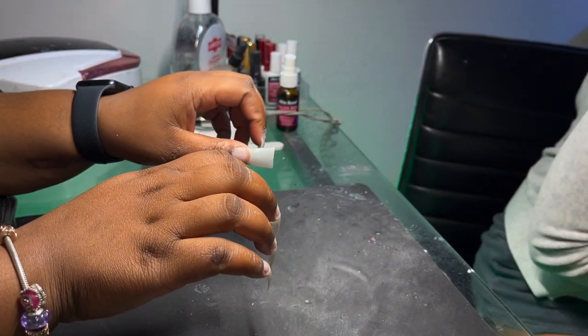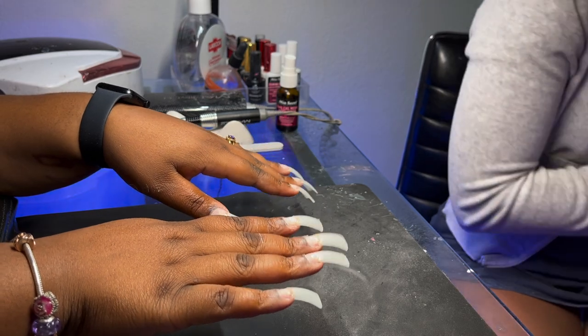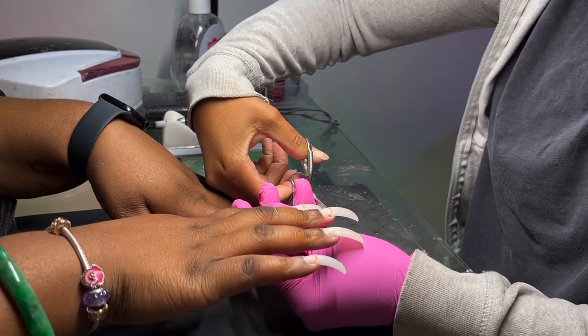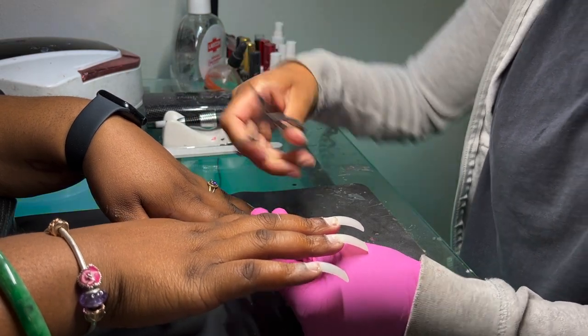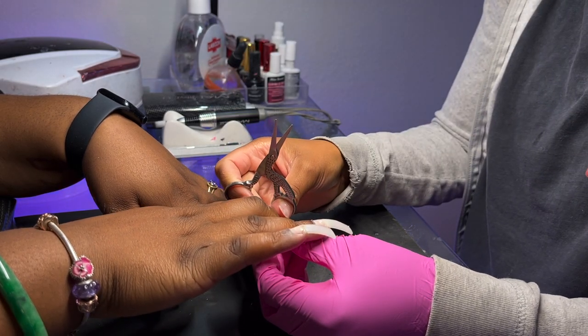So for today we're starting off a little bit different. You guys have seen me do some of these techniques before, so I thought why don't I film at a different angle so you can kind of see what it looks like while I'm working. These duck tips are available in my Amazon storefront.